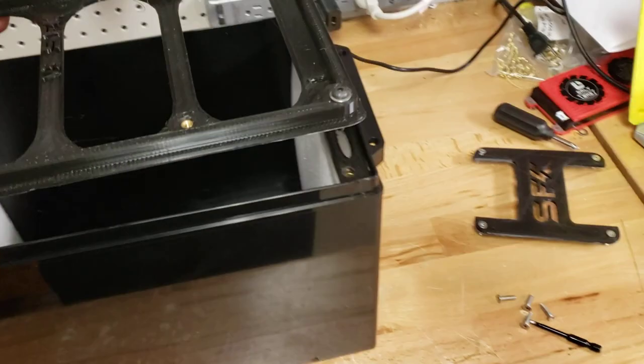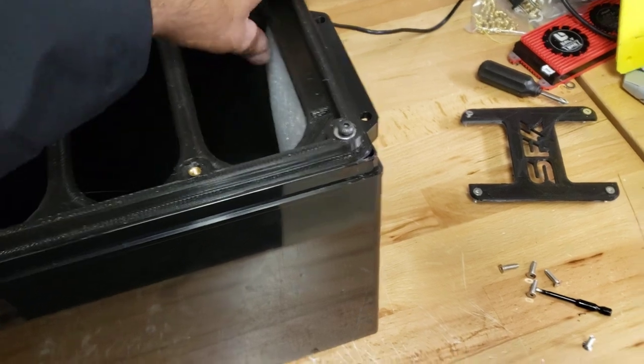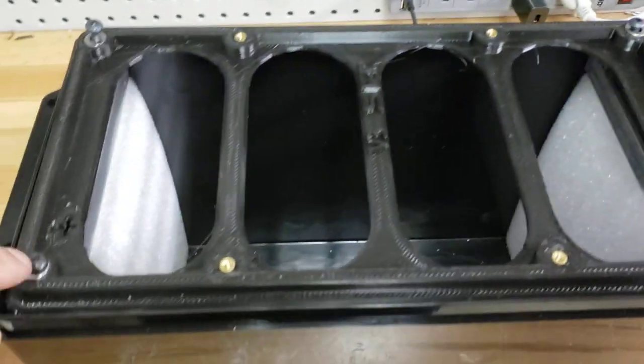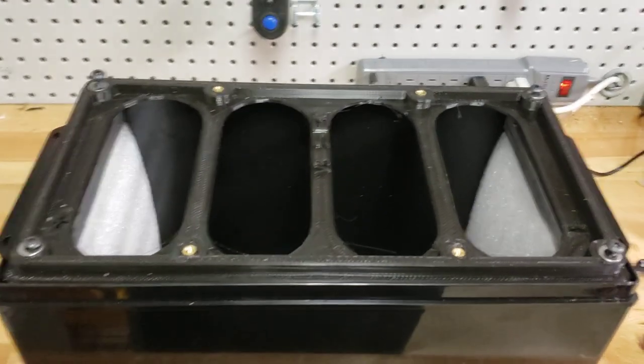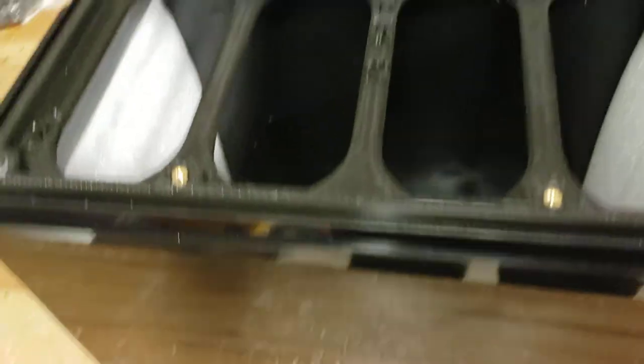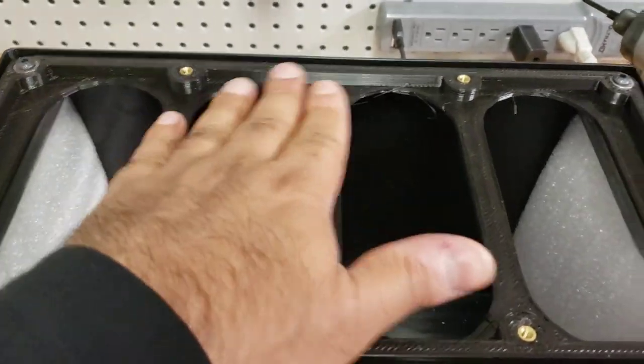We have a very similar design for our securing plate where we bolt that in. I'm going to pause this and bolt it in real quick and show you some other changes. That will bolt in fairly the same way and you'll have your cells in place.